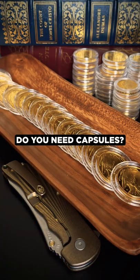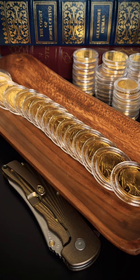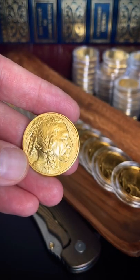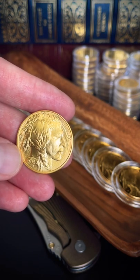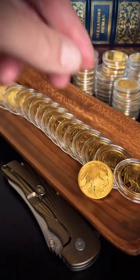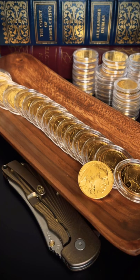Do you need capsules? Going off the videos that I'm pushing up, it probably looks like I don't keep my gold coins in capsules — 22 carat, 24 carat, really doesn't matter. Most of the time when I'm showing coins, they are not behind plastic capsules. That's just because they look better and you can see the detail of the coin.